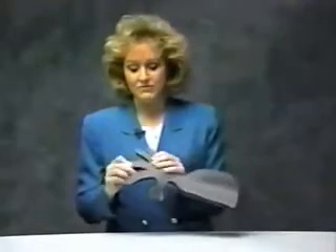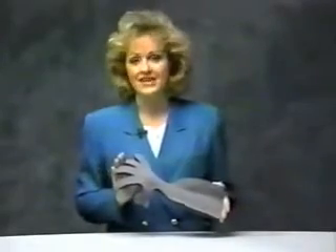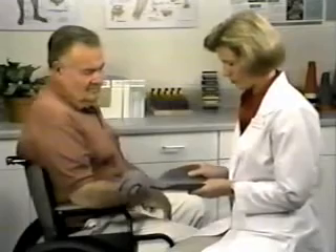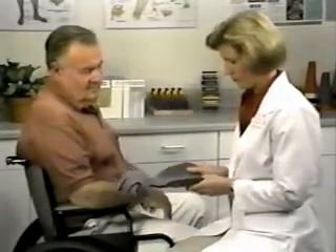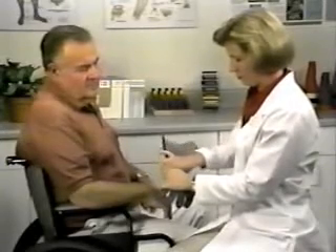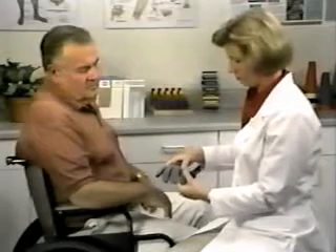The Individual Finger Ball Splint may be used in combination with a program of continuous passive motion. Simply reposition each finger to retain the gains made following a CPM treatment session. To custom fit the splint, gently contour the forearm to fit your patient. The wrist may also be adjusted to the desired degree of flexion or extension by bending the frame gradually to the desired angle.